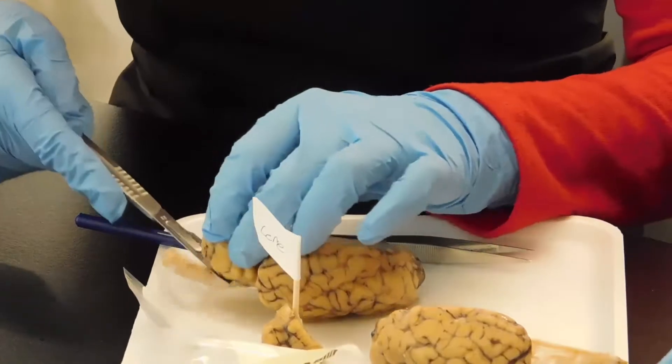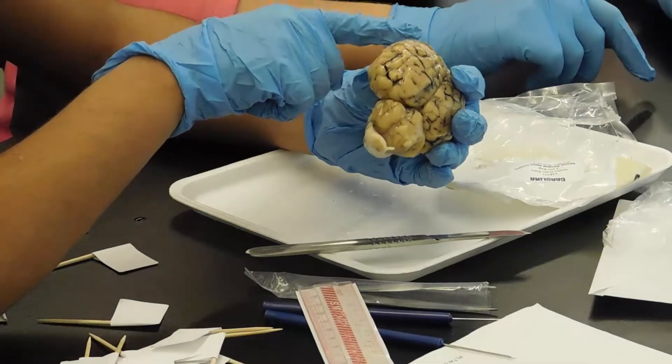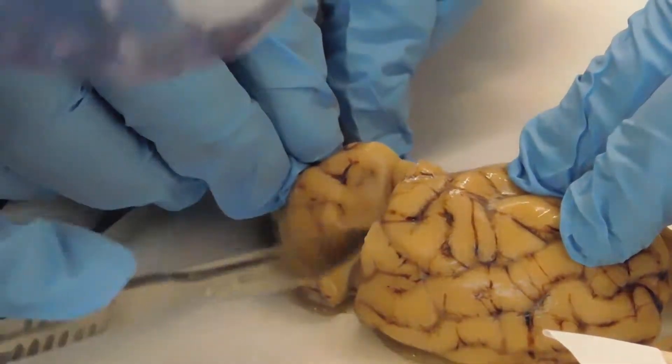Cut the frontal lobe first. Look at this — wow, I'm cutting up a brain. It's really cool.